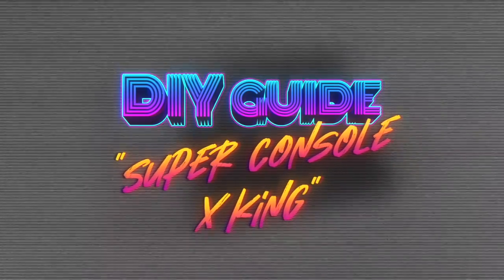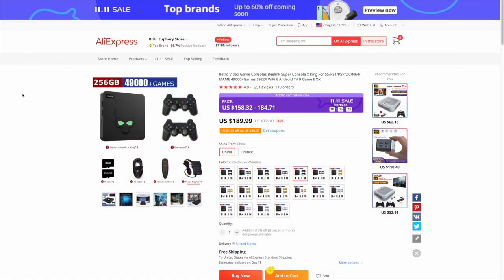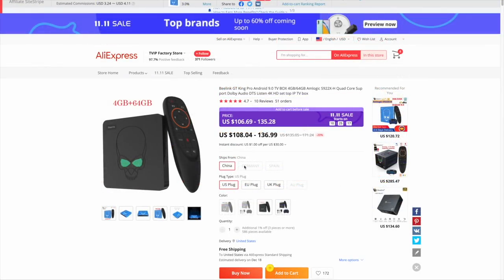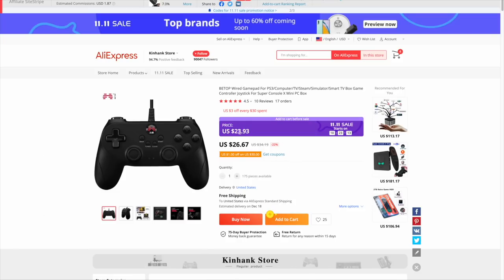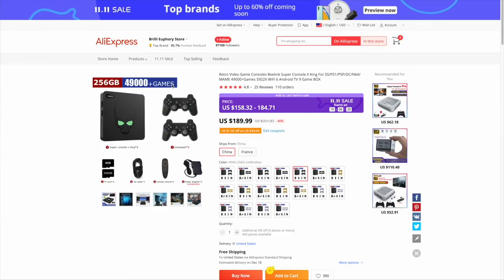Let's start by talking prices. The 256 gig model of the Super Console X goes anywhere from $190 to $200, and that comes with two controllers and pre-loaded games on a crappy micro SD card. You can buy the GT King itself for about $100–$110 on AliExpress or about $150 on Amazon — so we'll use $110 as our base. A 256 gig SD card costs about $30, and a good wired controller is about $25. All together that's $165, or $190 for two controllers — about the same price as the pre-loaded Super Console X, but with way better controllers and a more reliable SD card.